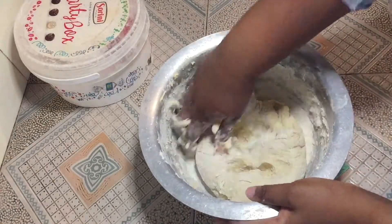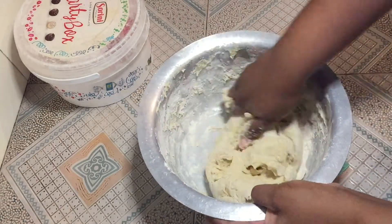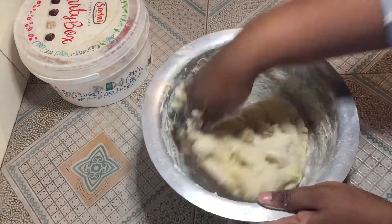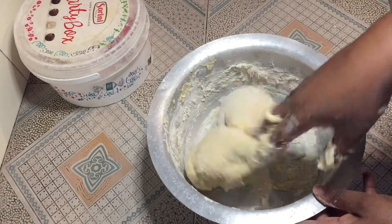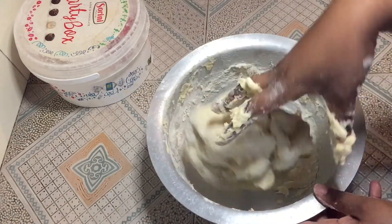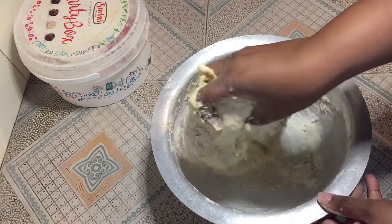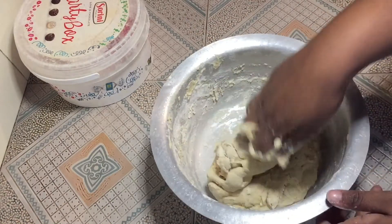I'm going in with my hands. You understand why I didn't pour all the milk in — because I would get such a very sticky consistency that would give me a hard time when kneading. I also believe the hands really give the best results.